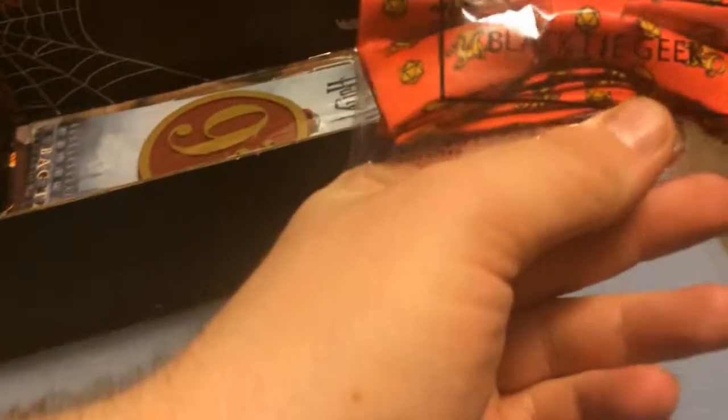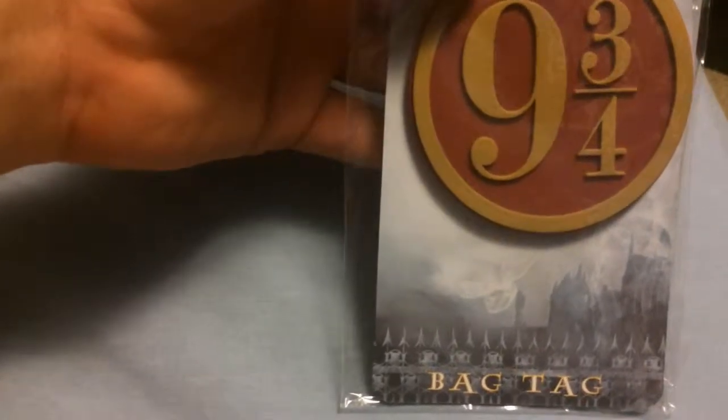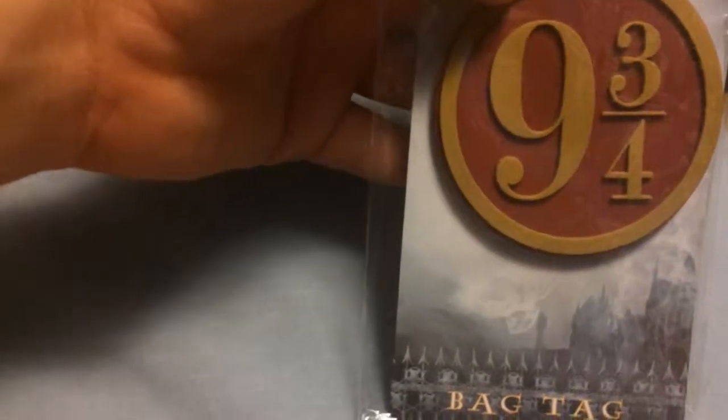We got the Princess Bride deck of cards here — nothing too fancy, just a little deck of cards. We also have what's called a Black Tie Geek — a Harry Potter three-fours bag tag.